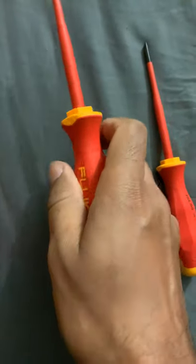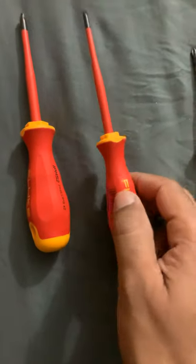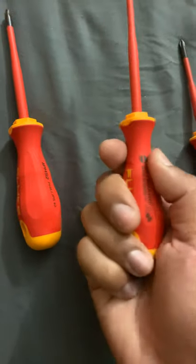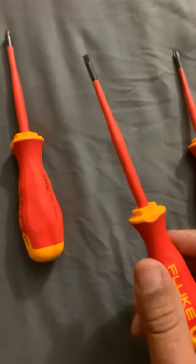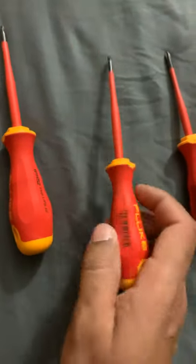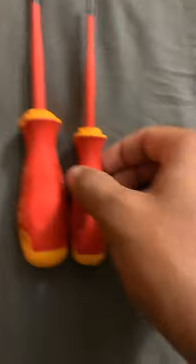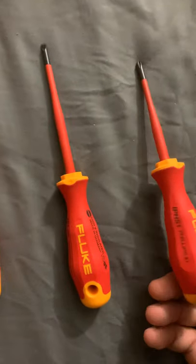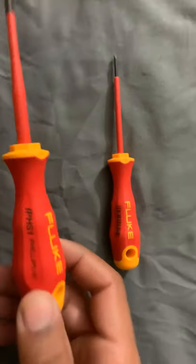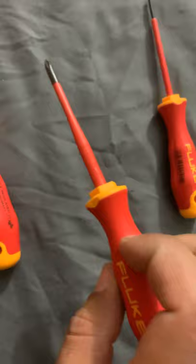This is the third one, the 5/32 — really good. This is the one I use the most so far and it's very comfortable. It's smaller compared to the Phillips one; the size of the handle is very small. I love that. This is the Phillips number one also — one of my favorites, really nice and very light.